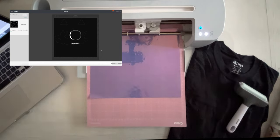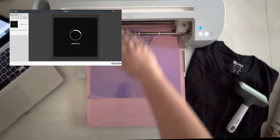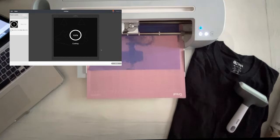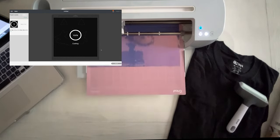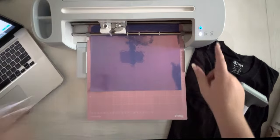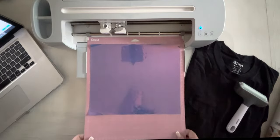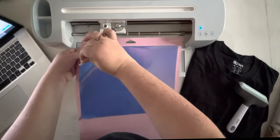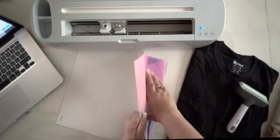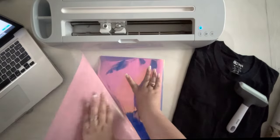I'm going to let this run in real time because it should be very fast. The hardest part will be the fringe on the dachshund. It's all done! I'm going to go ahead and weed this. I always like to peel my mat away from my piece instead of my piece away from my mat.